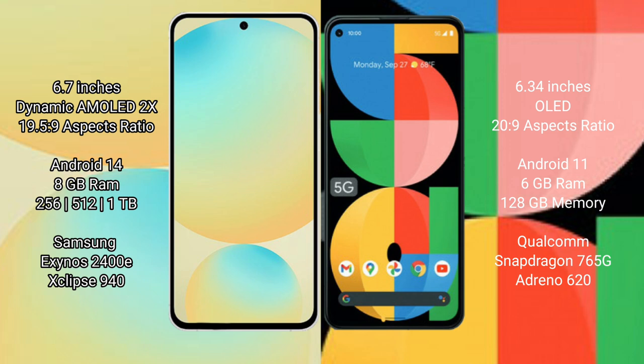Samsung Galaxy S24 FE runs on the Android 14 operating system. Google Pixel 5a runs on the Android 11 operating system. Samsung Galaxy S24 FE has 8GB RAM with 128GB, 256GB, and 512GB internal storage options. Google Pixel 5a has 8GB RAM with 128GB internal storage.